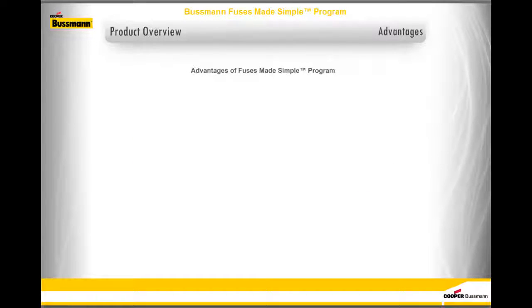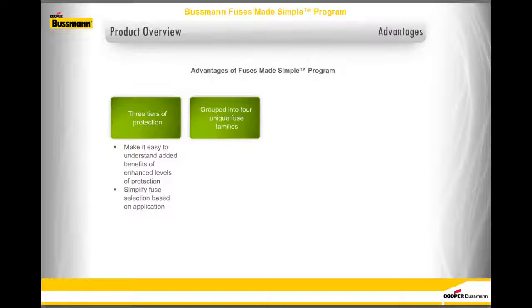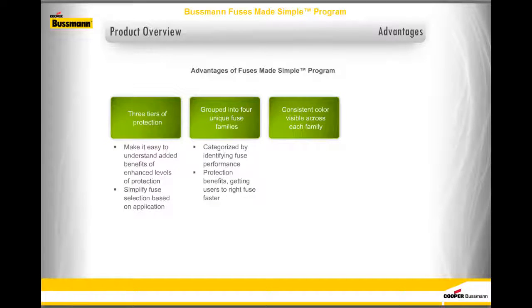Here is a look at how Fuses Made Simple works to your advantage. Three tiers of protection make it easy to understand the added benefits of enhanced levels of protection and simplify fuse selection based on the application. The entire Bussman UL low-voltage fuse portfolio is now grouped into four unique fuse families, each categorized by identifying fuse performance and protection benefits, getting users to the right fuse faster. A consistent color is visible across each family, helping speed up fuse identification and replacement.